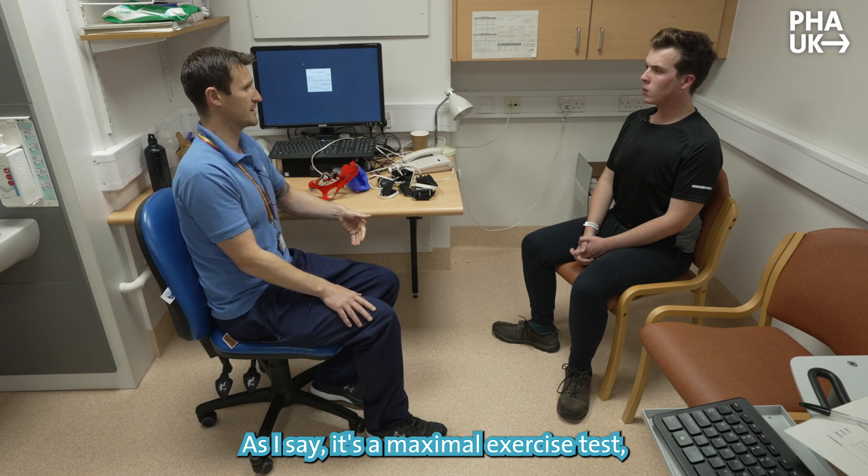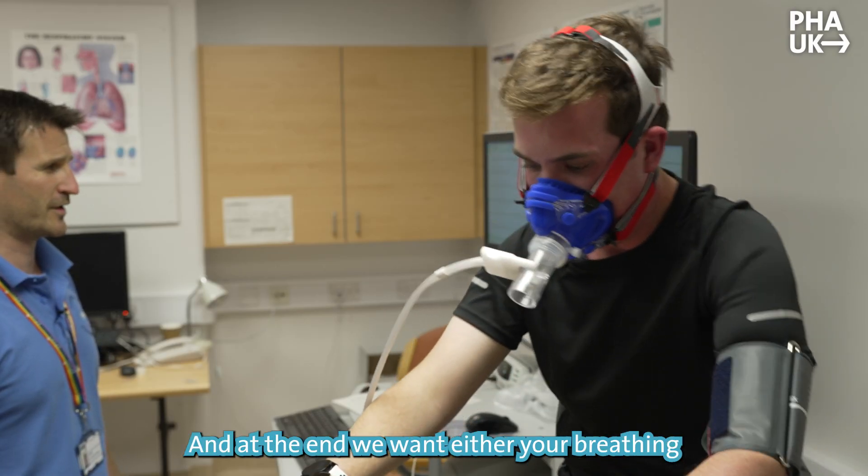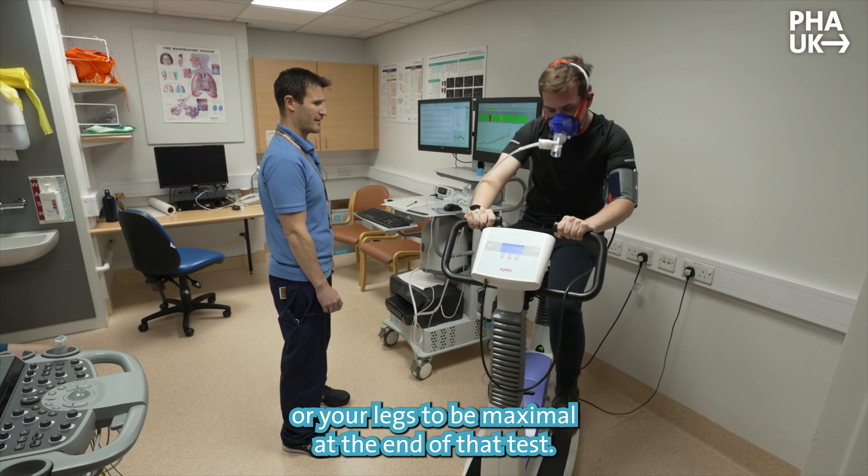As I say, it's a maximal exercise test. We want you to do as much as you can, and at the end you want to have your breathing or your legs to be maximal at the end of that test.